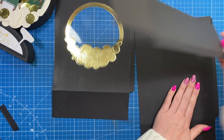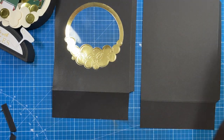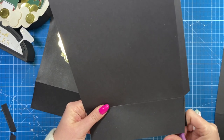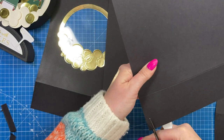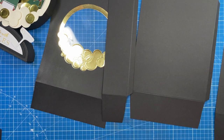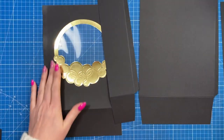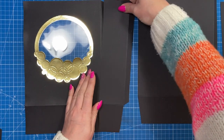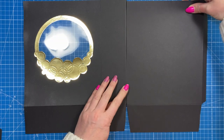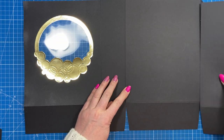Do the same on the back piece — just take a little wedge off each side; no need to measure. Now we can stick everything down so it all becomes one long piece. Stick that one on there, that one on there, and then that one on there.